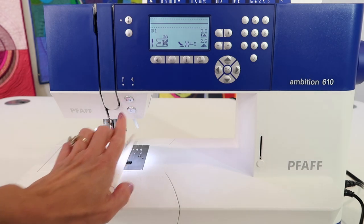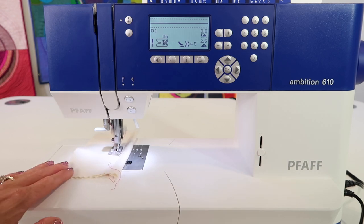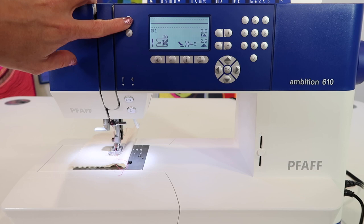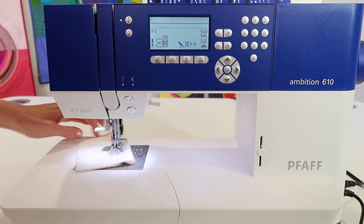As they want to sew again, have them touch the button and they can speed this up just a little bit as they become more comfortable with the speed of the machine. If you're stopping with the needle in the down position, it's easy to turn and pivot.